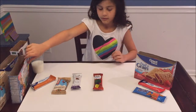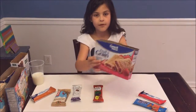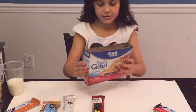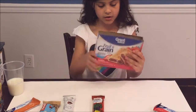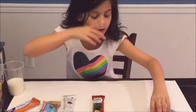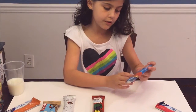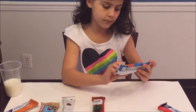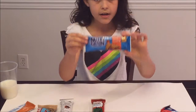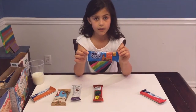Lastly we have Great Value fruit grain bars — these ones are strawberry flavored. We also have, without the box, Kellogg's Nutrigrain soft baked breakfast bars, also strawberry flavored. We have those two to compare against each other to see which one is better.